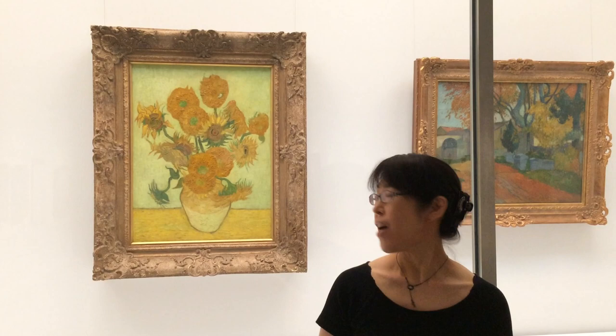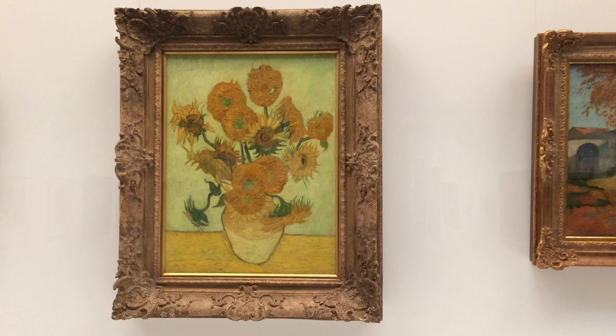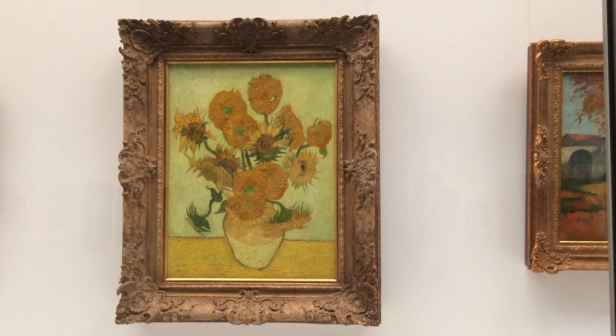This is our Sunflowers by Vincent van Gogh. Vincent painted these sunflowers in 1888, when he was staying in Arles, in the south of France. This painting was based on another sunflowers, which is now in the National Gallery in London.